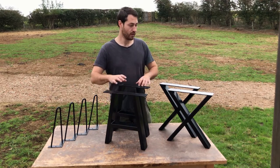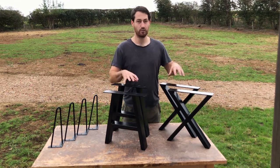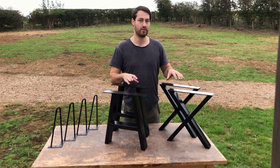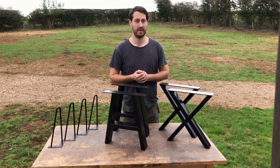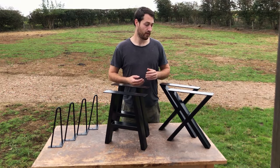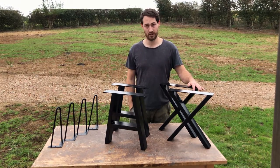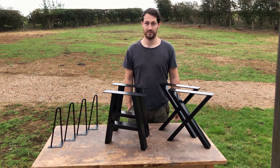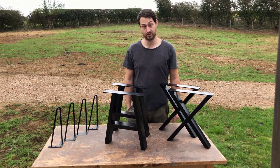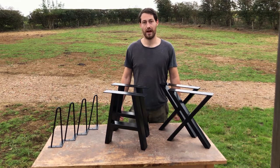These are around the same sort of price. I bought these from eBay and I think these were from Amazon, so have a little look around on eBay and Amazon — I found these are the cheapest place to buy these from. There are some better quality and more expensive ones online at other company websites, but I've had no issues with any of these as they're really nice, strong, and sturdy to produce your own benches and tables.